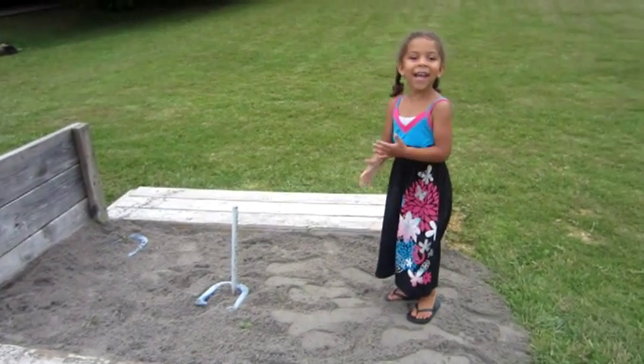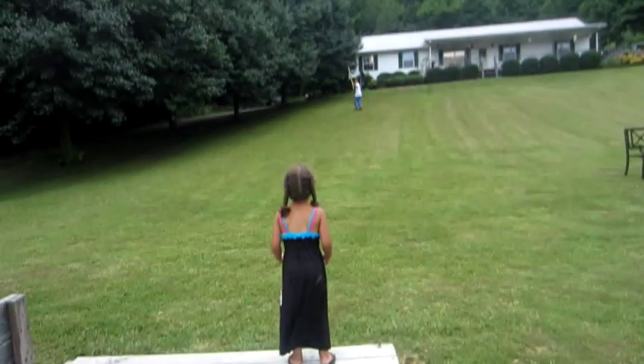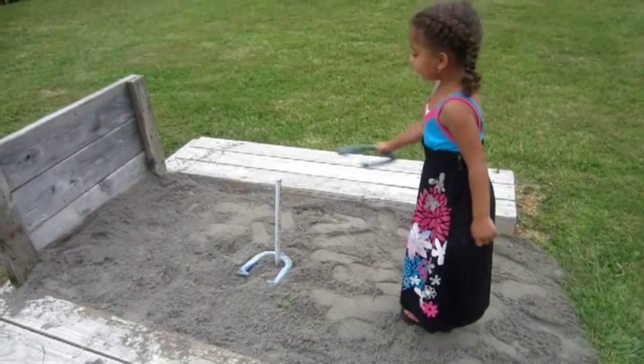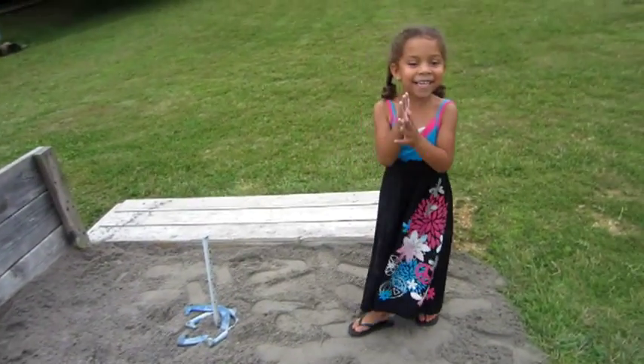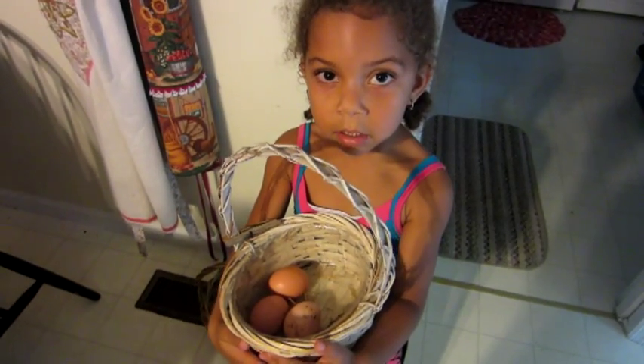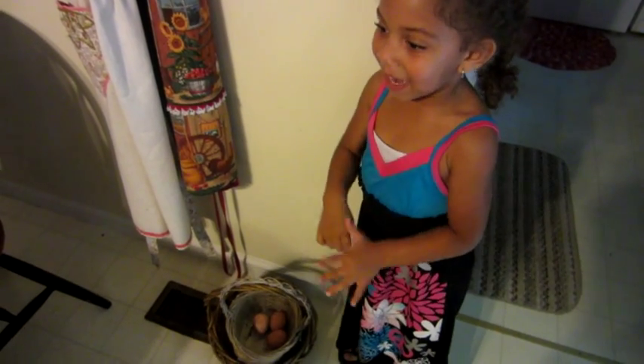I did it! You did it! Yes! I did it! I want to do that one. I did it! Yes! I caught the egg. Yeah, I caught it. Joan grabbed it but I don't want to grab it because it's all slimy.